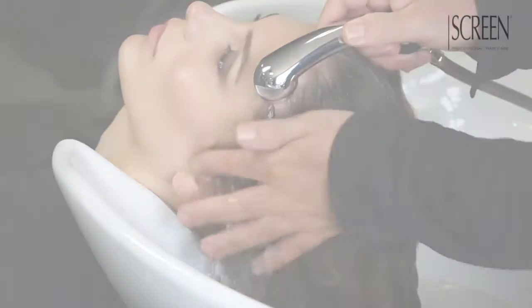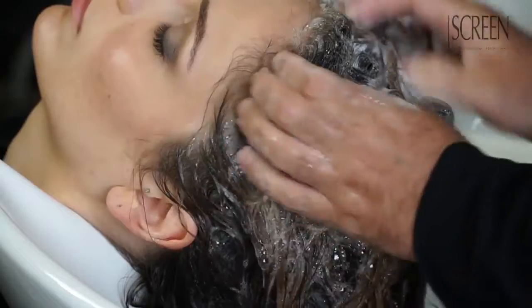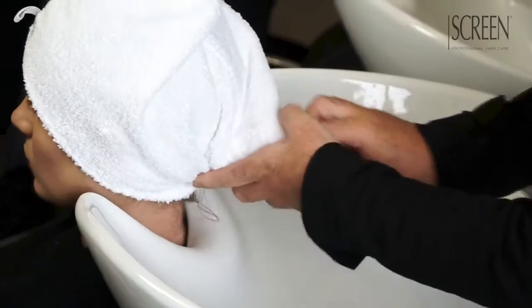Wash with specific disciplining shampoo. Carefully rinse and towel dry.